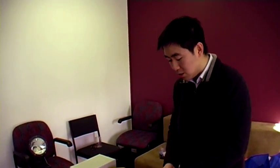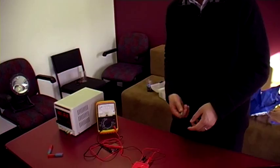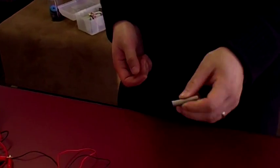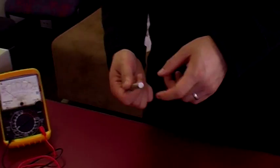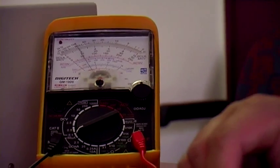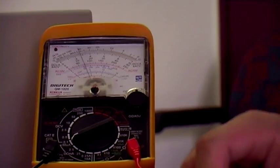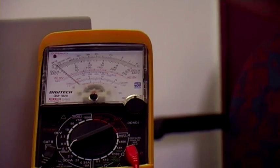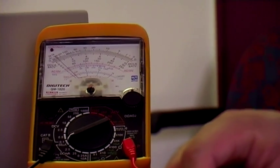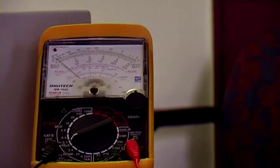Now let's use our strongest magnet — a neodymium magnet, the strongest type of permanent magnet. They use these in medical equipment and also high-end headphones. I'll push it in at the same speed. Definitely higher than when we used a single bar magnet.